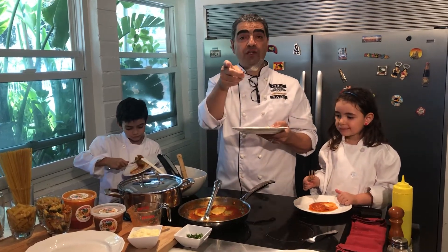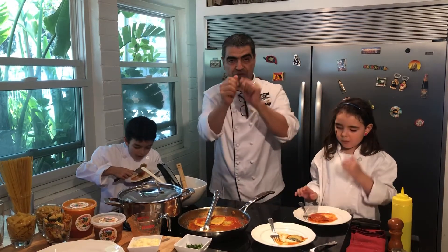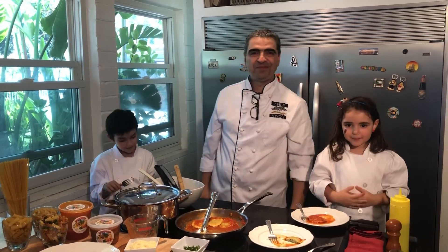Thank you very much for being with us today. Don't forget to subscribe, and we see you next time in our kitchen. Grazie mille. Thank you.